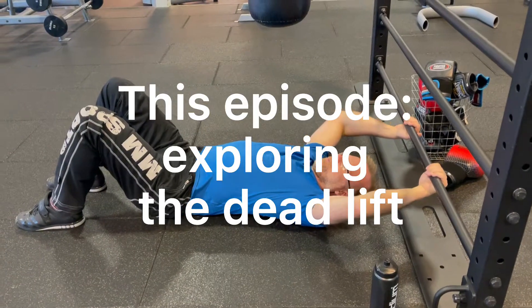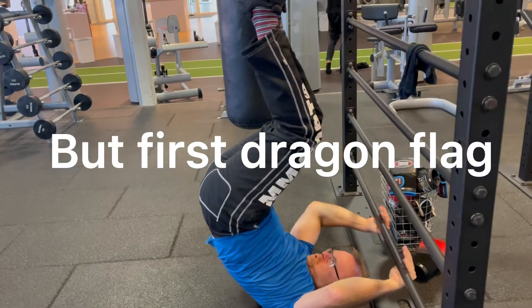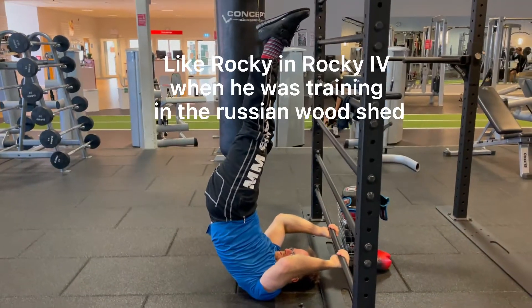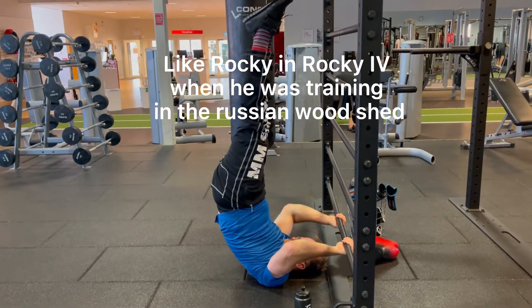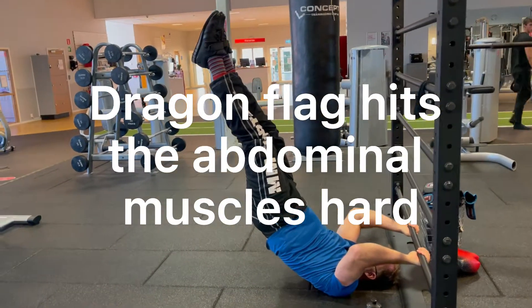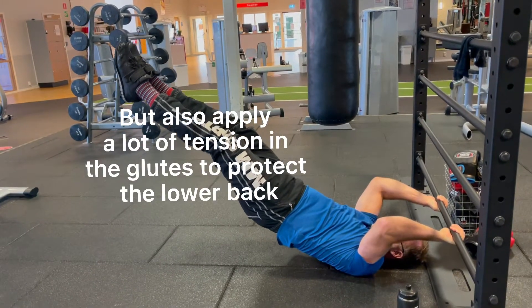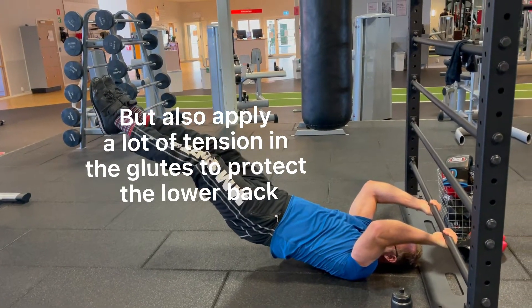This episode, exploring the deadlift. But first, dragon flag — like Rocky in Rocky IV when he was training in the Russian woodshed. Dragon flag hits the abdominal muscles hard, but also requires applying a lot of tension in the glutes to protect the lower back.